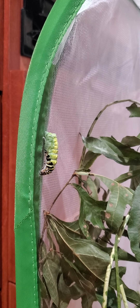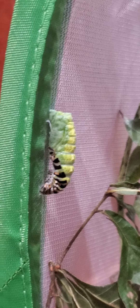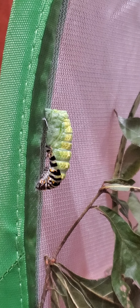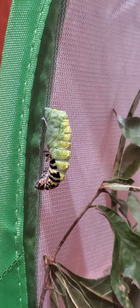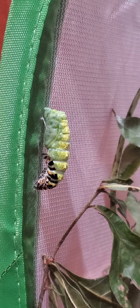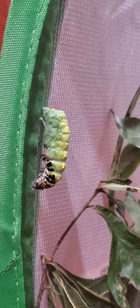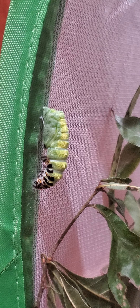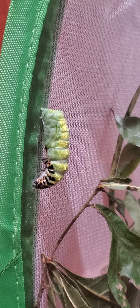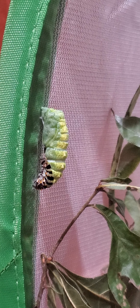You can see it right here — this caterpillar just finally started changing into a chrysalis. It's pulsating. I missed the very first part of it, but this is the process of metamorphosing — the first metamorphosis from a caterpillar to a chrysalis.